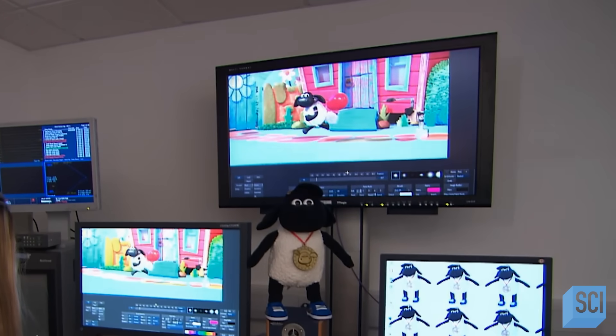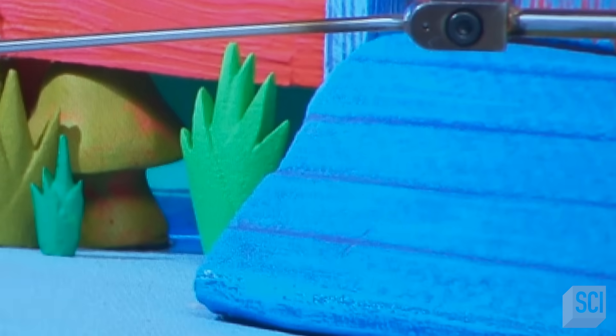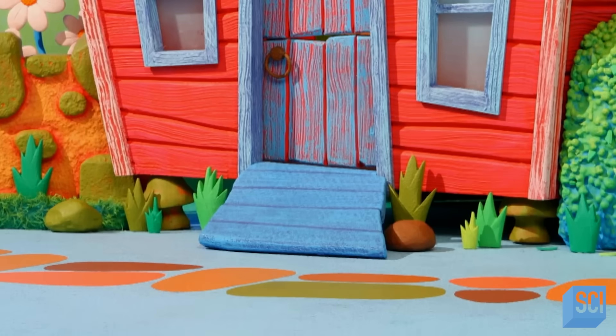They send the plate digitally to the editing suite, where the editor uses the visuals to cover up the rig, essentially erasing it from view. This process is called compositing — a little bit of behind-the-scenes artistry to create a whole lot of on-screen magic.